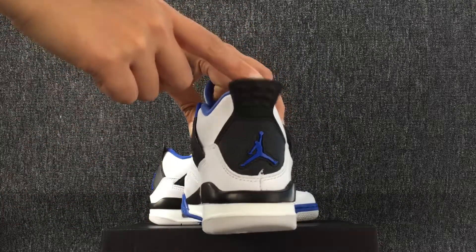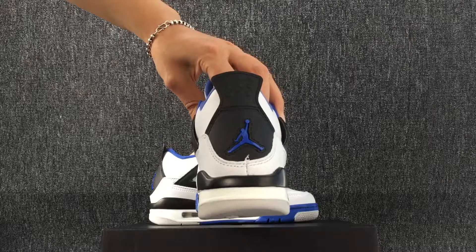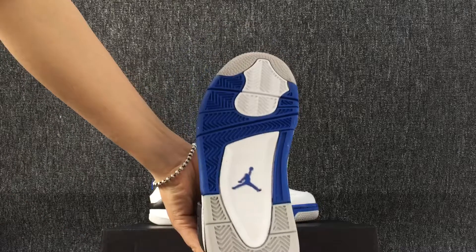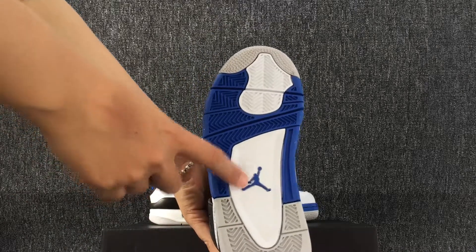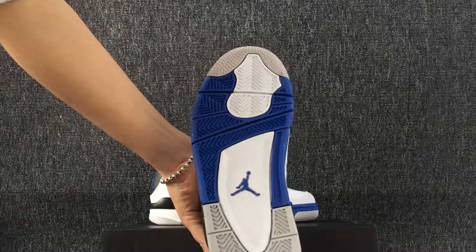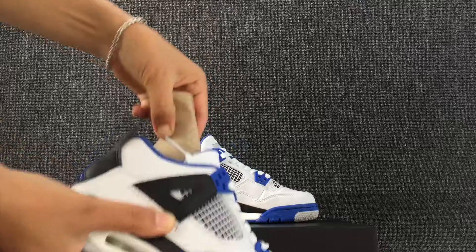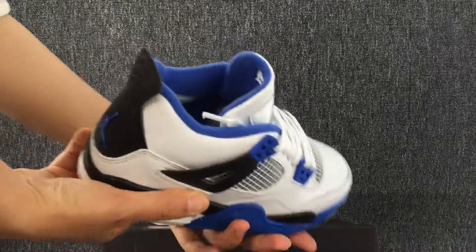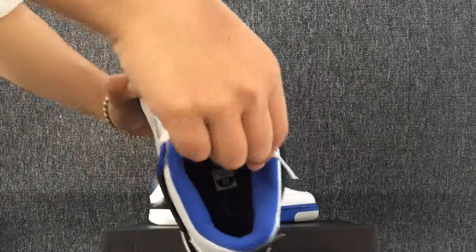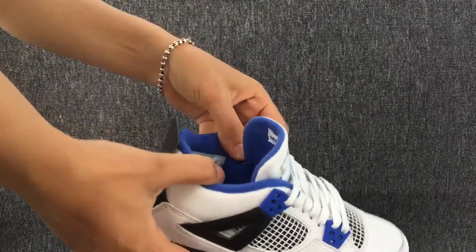The back. Turn to the bottom — here is the bottom of the shoe. This is the inside of the shoe. And we can also see the size label.